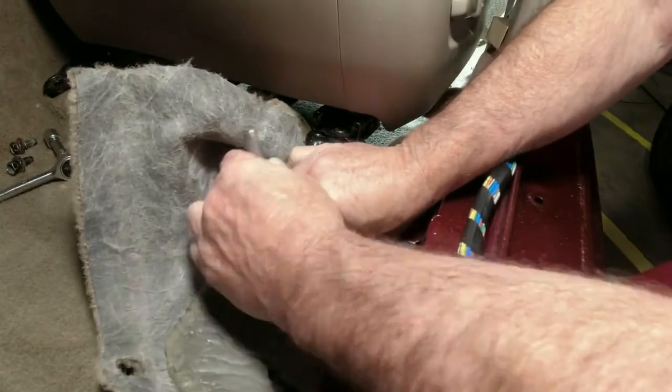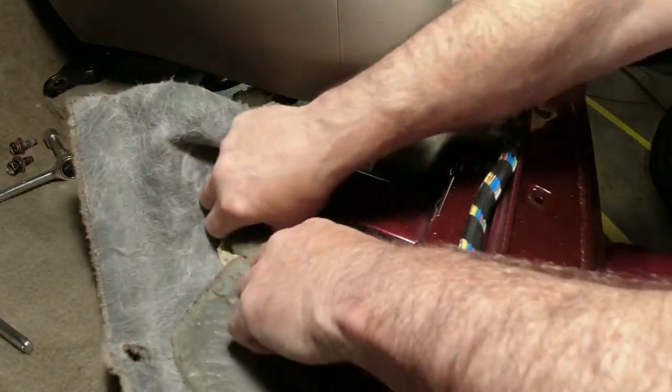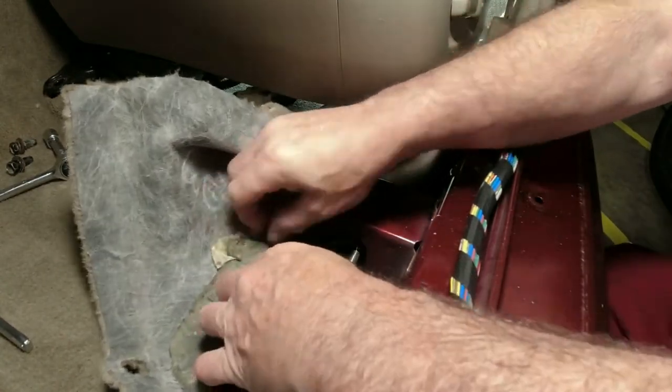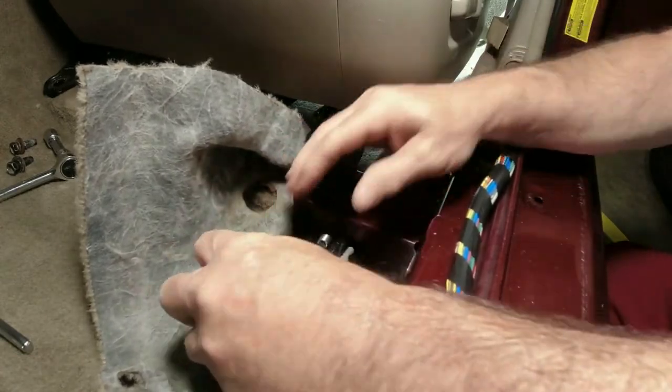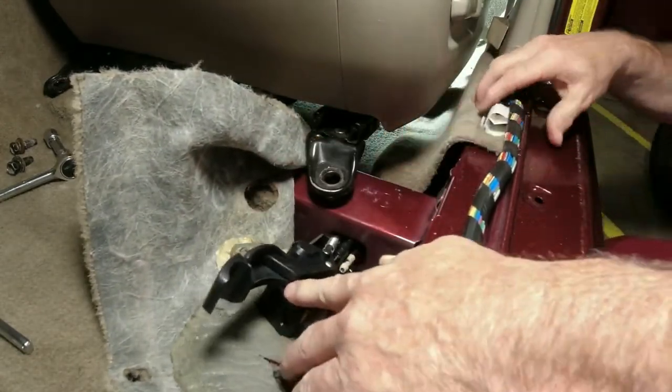A 10 millimeter socket takes care of the bolt. Gently pull the lever forward. There'll be a little resistance when you're pulling on it, but the two cables attached to it are plenty long enough for you to pull the lever out where you can actually work on it. Here we see the broken end of the cable — it was attached here and it should have gone into that hole. Problem confirmed.